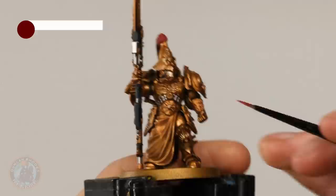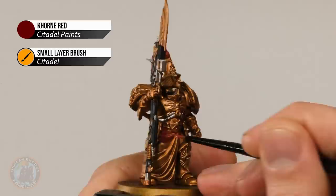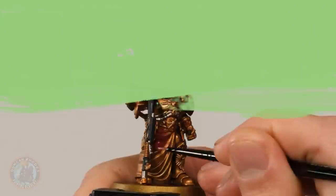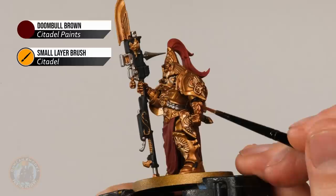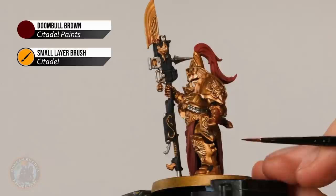Next up, Doombull Brown for the leather details such as the gauntlets. Bear in mind when painting the gauntlets there are still a few gold details — be careful of the fingers and thumb. Apply with two thin coats, and also keep an eye out for any little straps on the legs and the grips of the weapons.